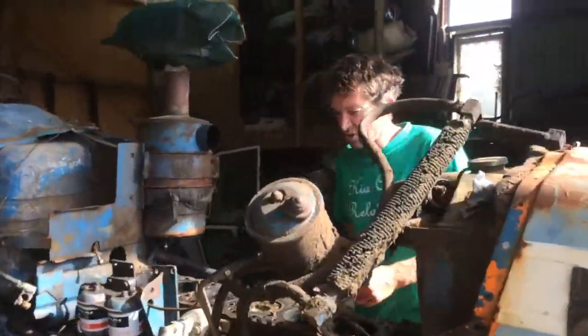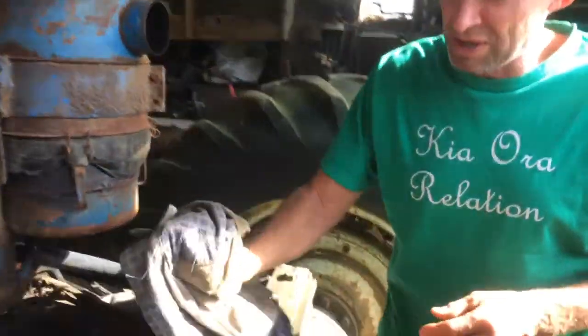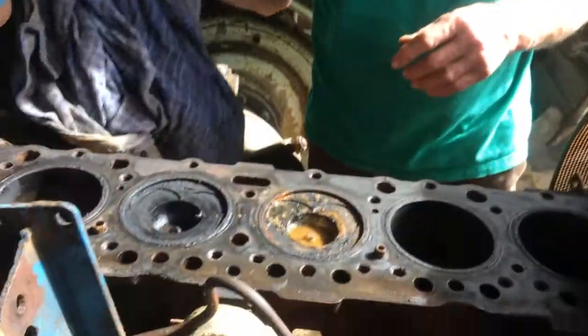She's been parked up for a while with some brake issues, and we just tried to start her. Craig actually thought it had a blown head gasket — and he was right.